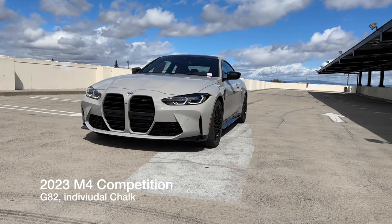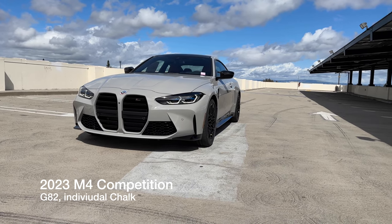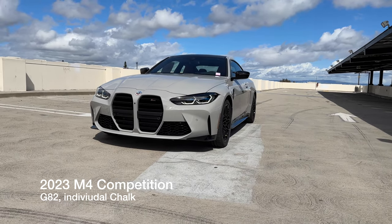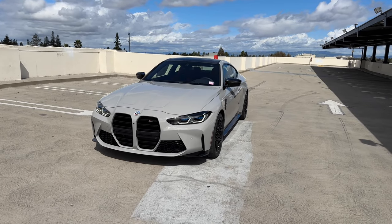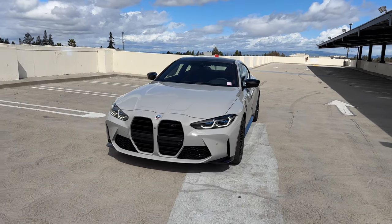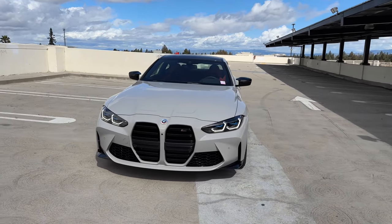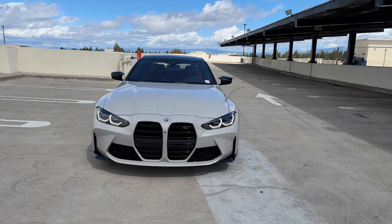Welcome back to the channel. I've got another 2023 M4 Competition. This one is in Individual Chalk, which is of course a Porsche color found on almost every Porsche I can think of. And I think what most BMW folks probably think is, well why not Brooklyn Gray?